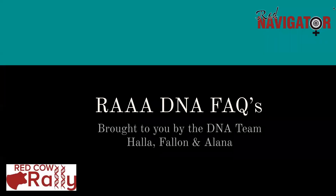Hi there, this is Alana from the Red Angus Association. I work in the DNA department. We have put together a really informative video. It's our frequently asked questions, and this was put together by Halle, who oversees the DNA department, Fallon, who is basically the coordinator, and myself.